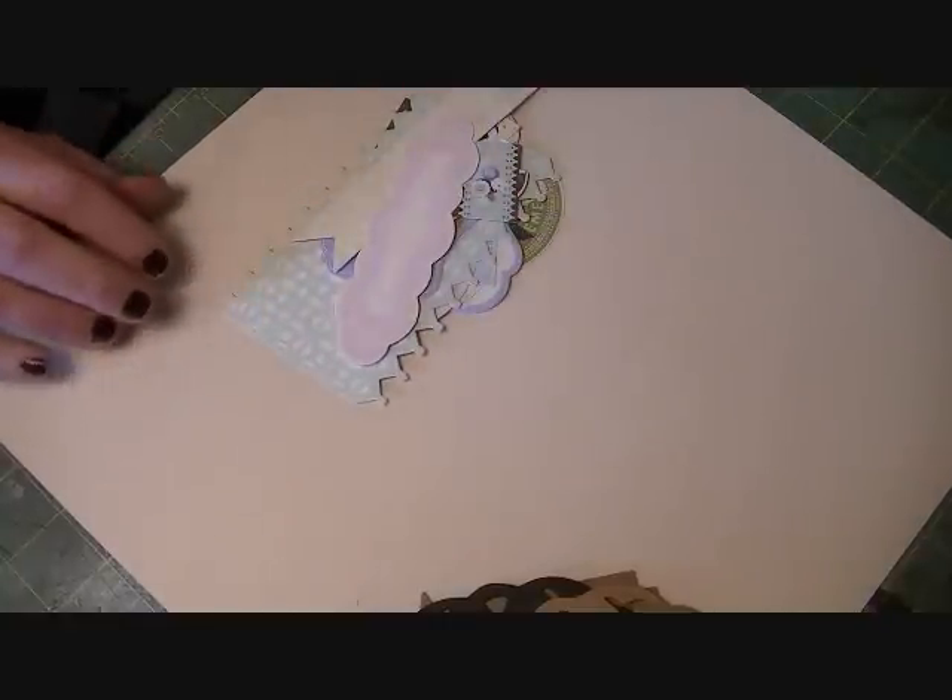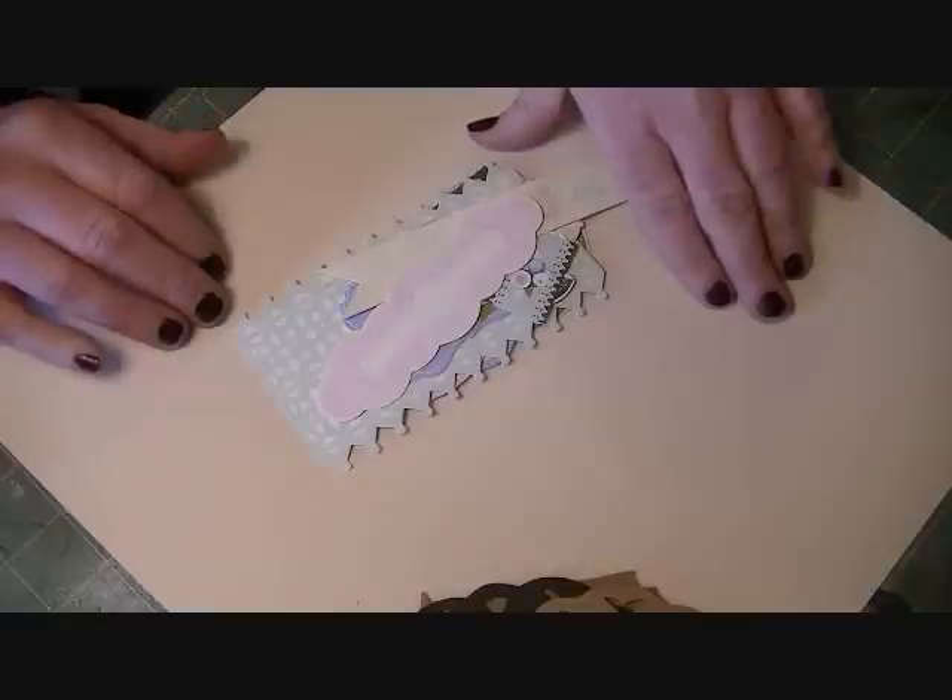Of course you'll also get the six by six album — six pages of the six by six chipboard — and that'll be the medium weight chipboard. Then I've put in all of these die cuts from the collection.